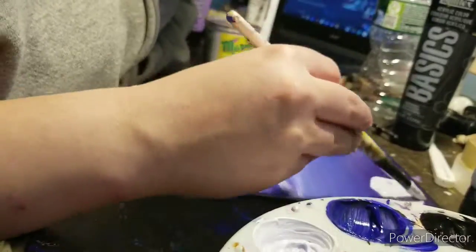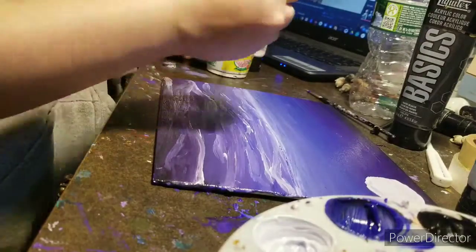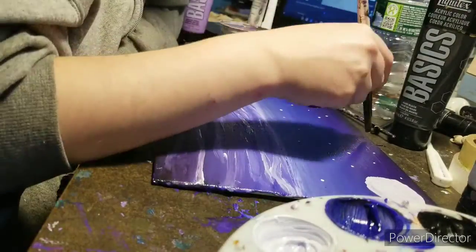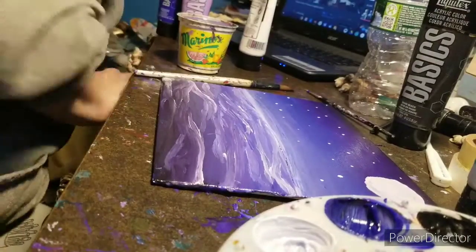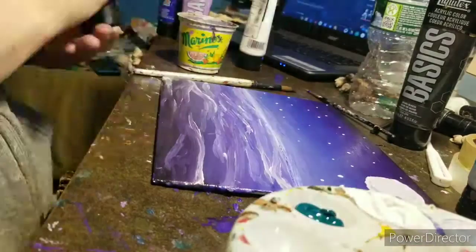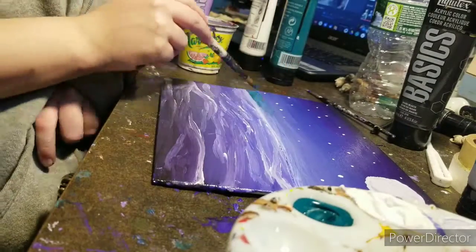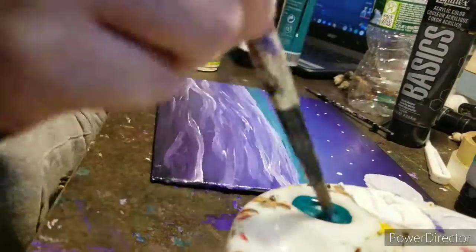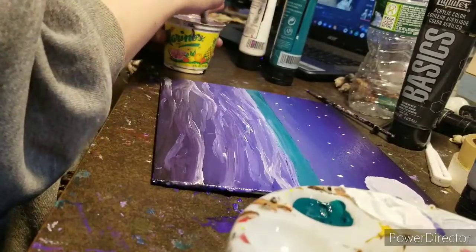I literally finished this painting today as of this recording. I started dabbing in stars with the paintbrush. After that, I moved on to green because I decided — last minute — this is going to be the other side of the Glowing Forest. So I threw in some green, blending that in properly.